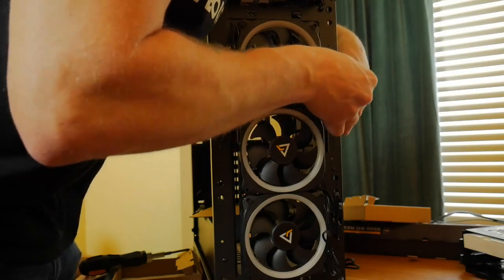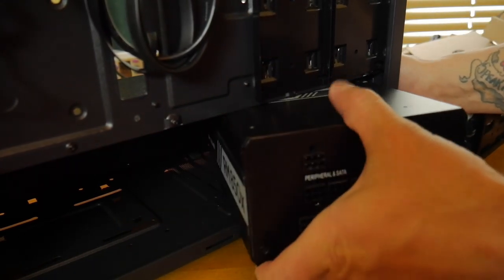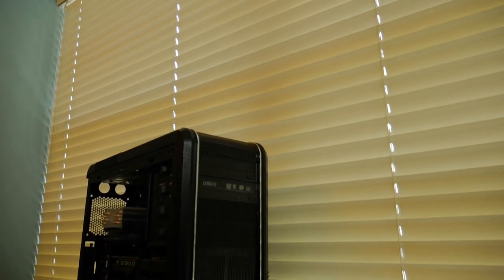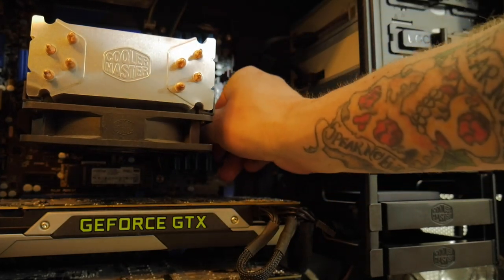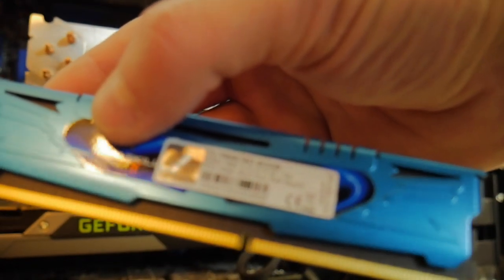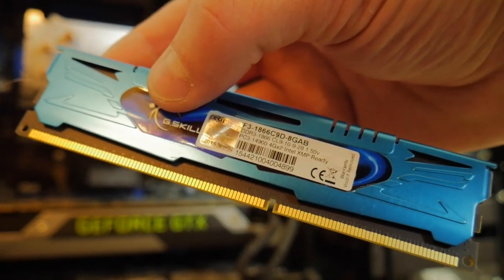For power, we're using a Corsair RM850X — a fully modular power supply, and way overkill for this build. This came from an upgrade; we wanted to reuse it since it's a really nice unit. He was previously running two GTX 770s in SLI with a 3570K overclocked. You could knock some money off here — with modern part efficiency, you're only going to need about 650 watts or even less for this build.